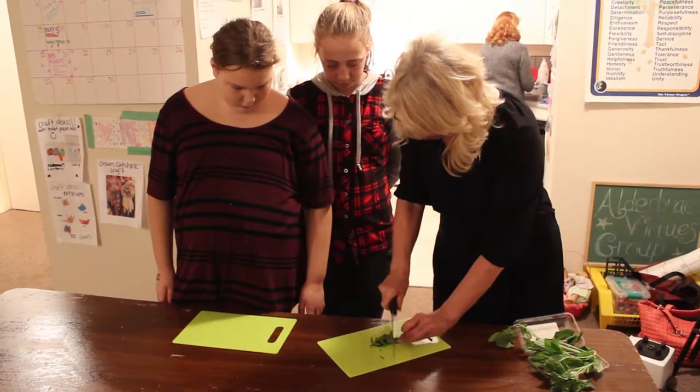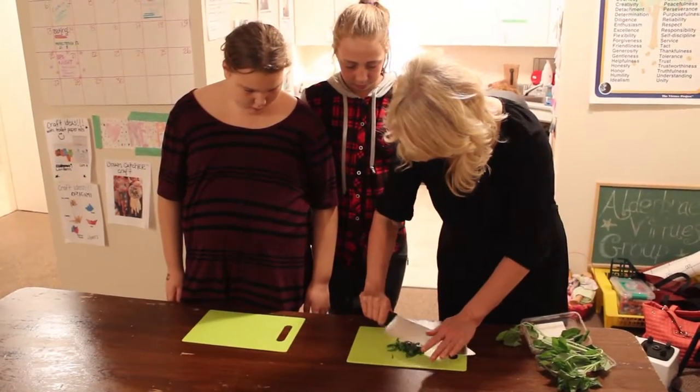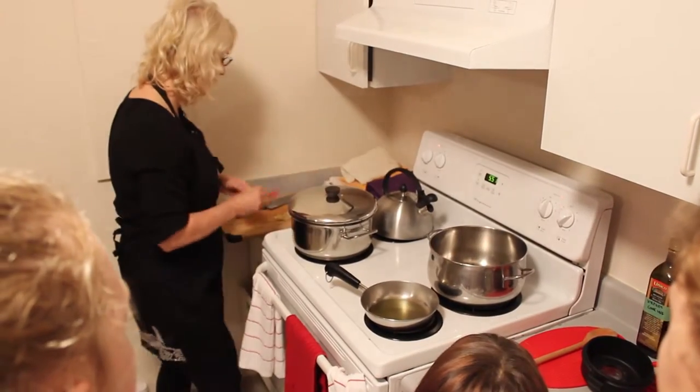We're part of the Virtues youth group and we're doing a cooking workshop, which is something that we've incorporated into the Virtues program this year to teach the kids about healthy eating and give them some basic culinary skills so that they can take those home with them.